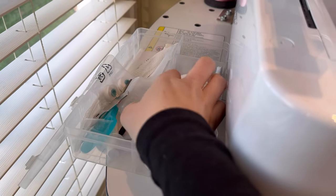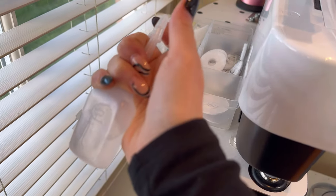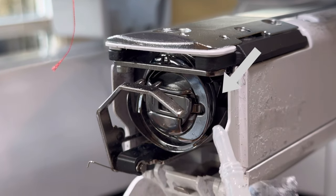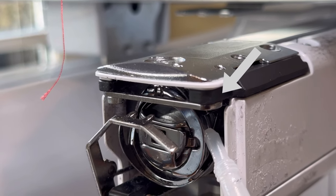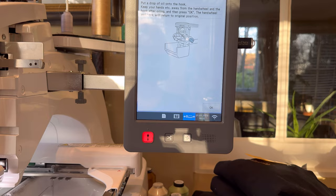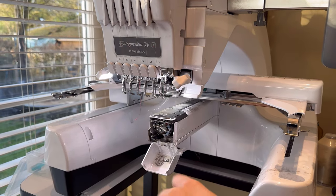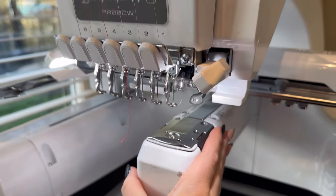Grab the oil from the toolbox. This oil has lasted absolutely forever because you're only putting one drop in. You literally put the oil in that gap — one drop every day. Once that's done, press OK, the bobbin area rotates back to where it should be, and you put the lid back. Press OK to confirm.